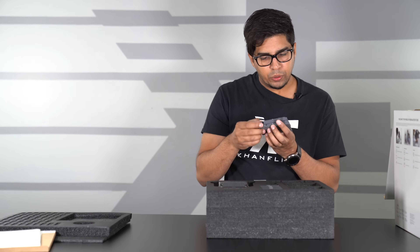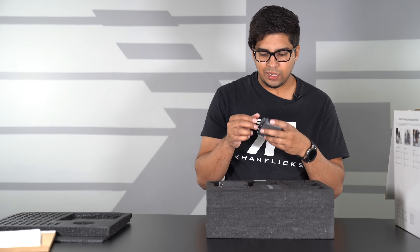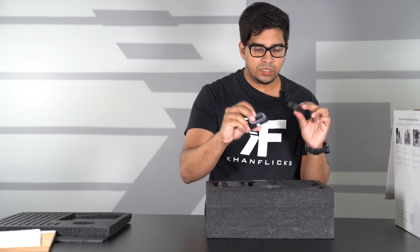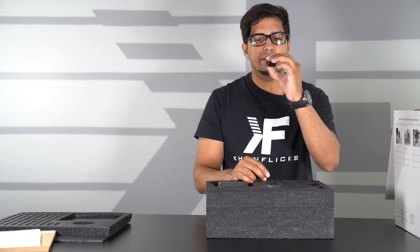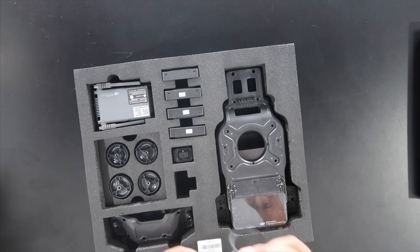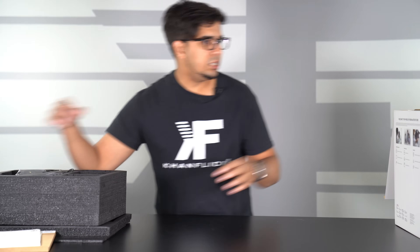We have our wireless component — this here is our intelligent controller. You have the antennas and a few inputs on the sides, including both the phone connection and the controller connection. We have a USB cable and some sensors — four of them. Then we have our camera, a little tiny guy right here — a GGI F2.4 120-degree FOV camera. We also have what appears to be a sensor, speaker, or buzzer.